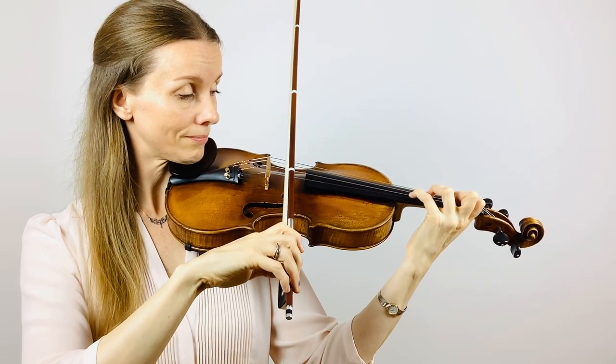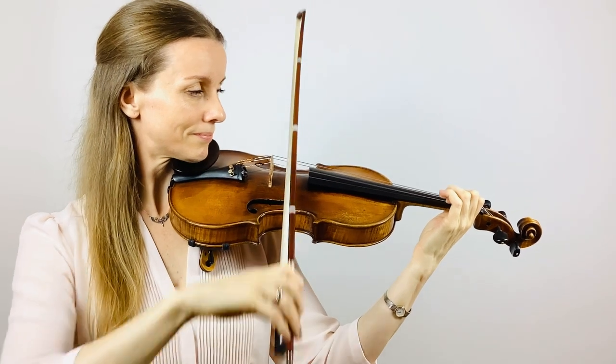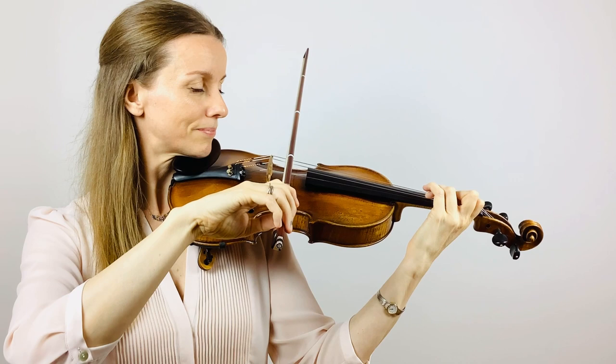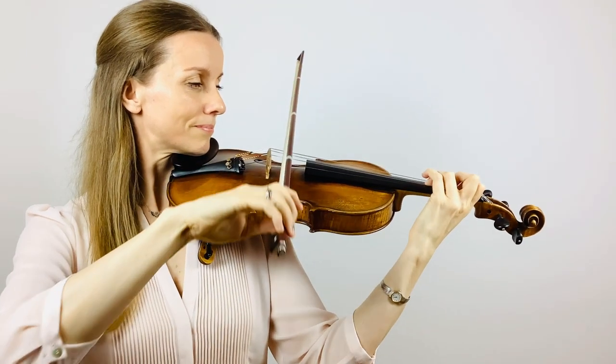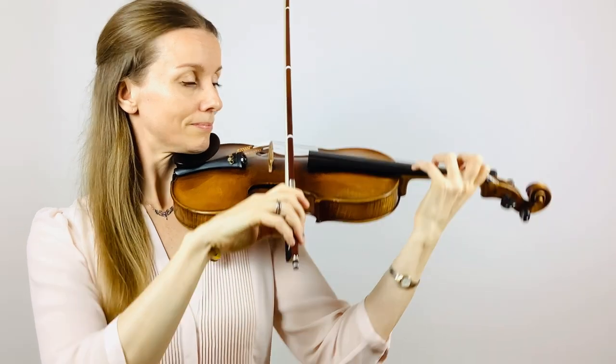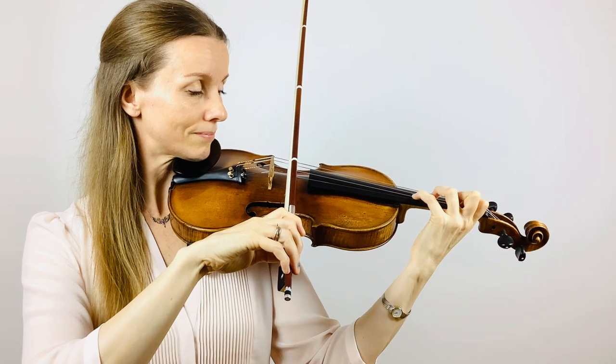Now stop and place your second finger low on A and lift. Well done. Now let's do this again. Prepare your first and your third. Keep your fingers, place your fourth, string crossing. Second finger low and lift.